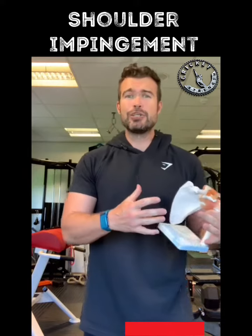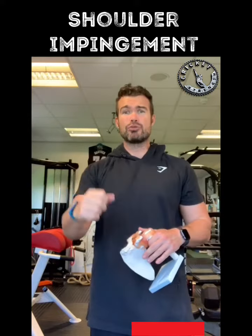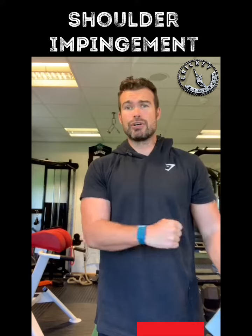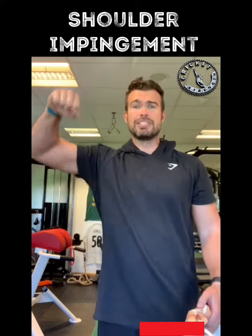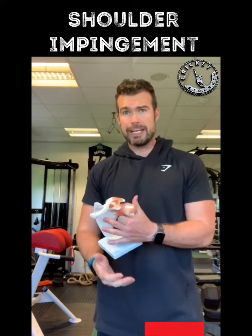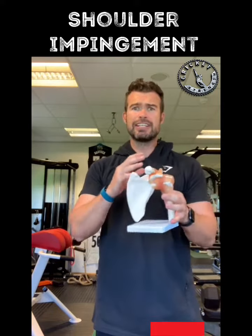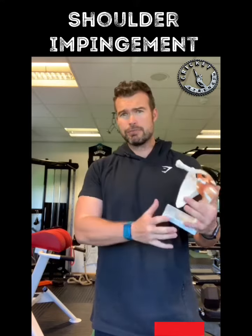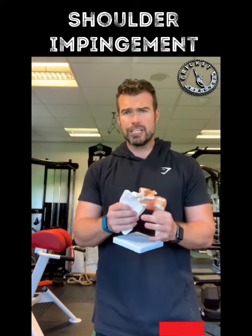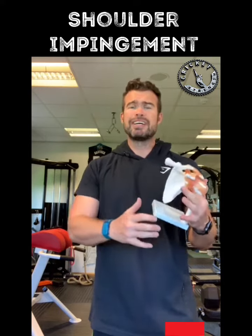So what we need to do is think: if that's actually causing the pain, then maybe it's not a great idea to give anyone who has that loads of external rotation banded pulls in different positions. We're just replicating the point of pain. Let's dive back in, look at the whole shoulder complex, look at the scapula, look at the thoracic — make sure that's moving properly before diving in with 10 different forms of external rotation.